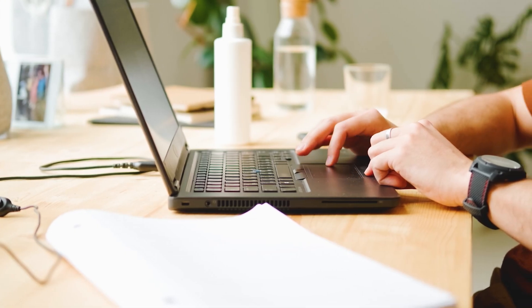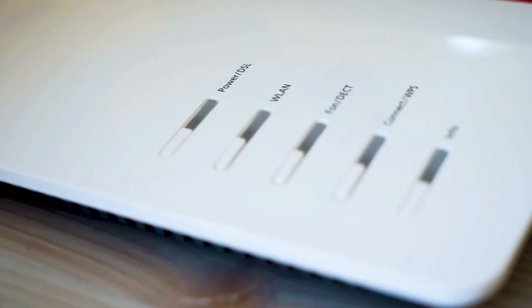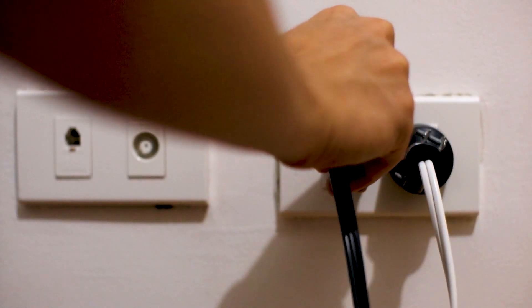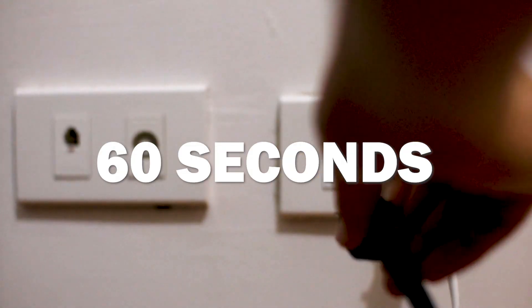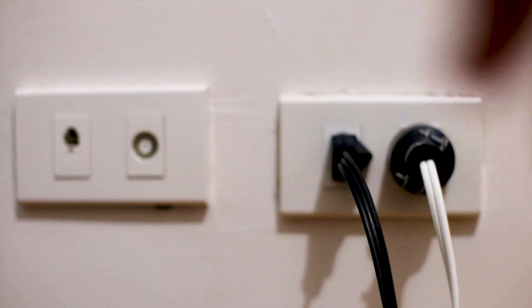If hitting the reset button doesn't work, then let's go on to the next method. Find the router that is giving you Wi-Fi and go ahead and unplug the power to that for 60 seconds, then plug it back in. If that doesn't work, let's go ahead and move on to the next method.